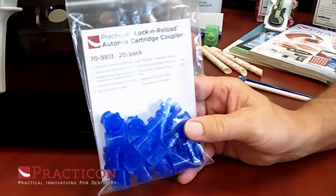Hi, and welcome to the Practicon Product Spotlight. Today we're going to take a look at a practical and innovative little product that's been great for us. It's called the Lock and Reload Auto Mix Cartridge Coupler. It's a great way to save you money and also cut down on waste in your practice.